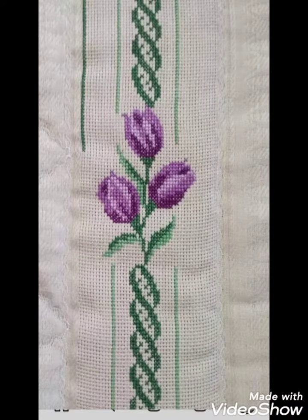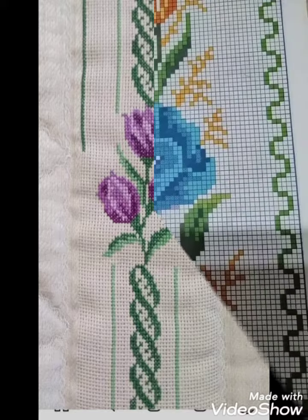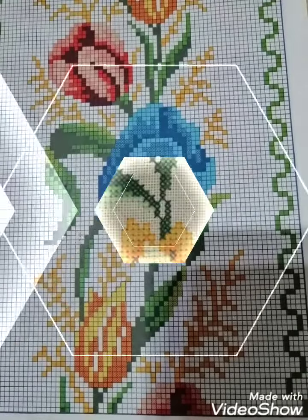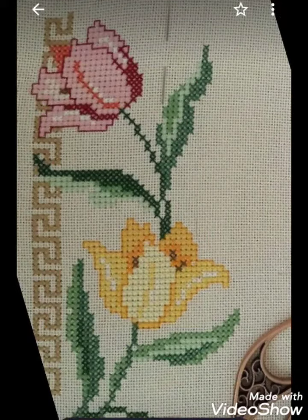Friends, I have also brought for you different ideas about silk ribbon embroidery and Brazilian Turkish embroidery designs, with amazing designs you can choose easily.